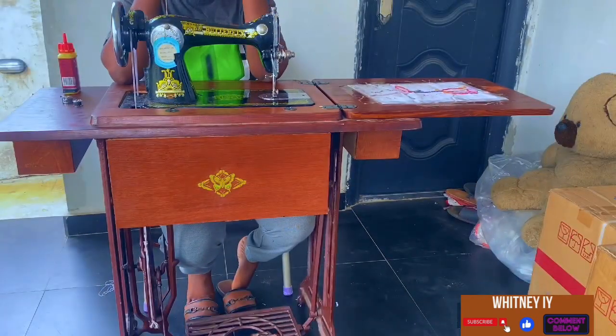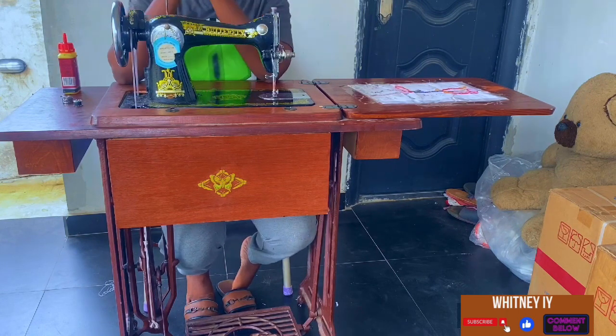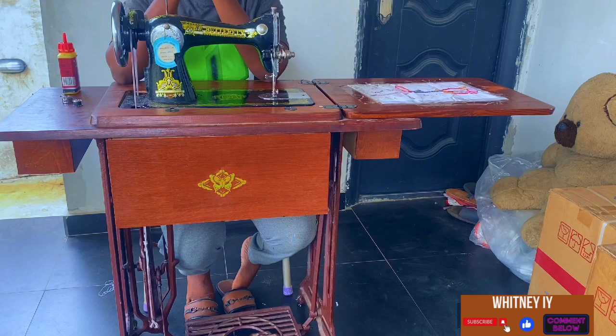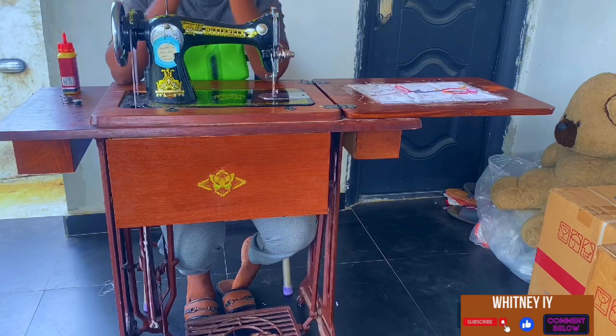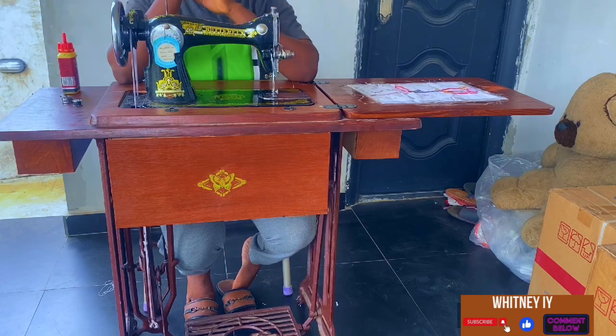Welcome again to another section of my YouTube video. This video is beginner-friendly on how to sew using your manual machine. In my next video I'll show how to sew using an industrial machine and how to set it up as well. For this video we are going to focus majorly on the manual machine and everything that's done manually.